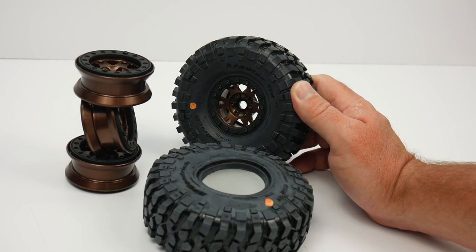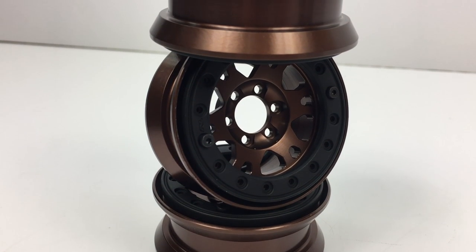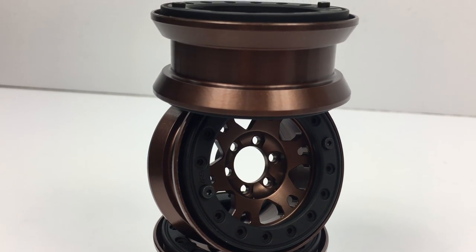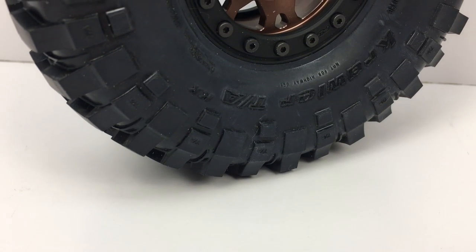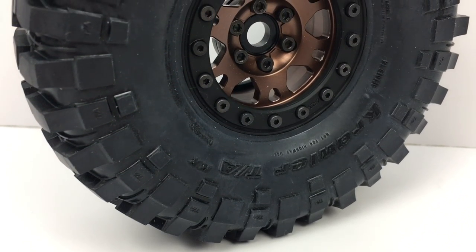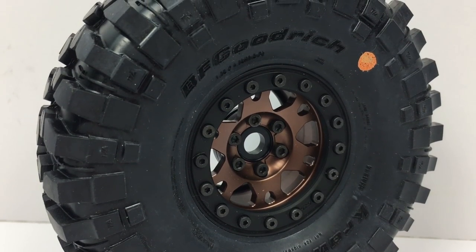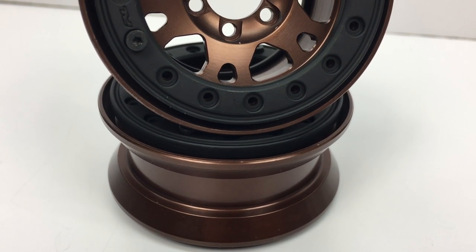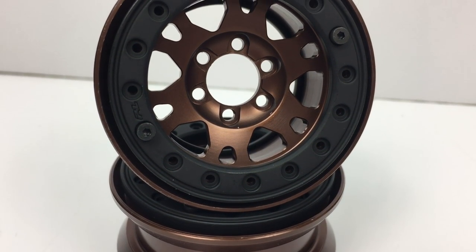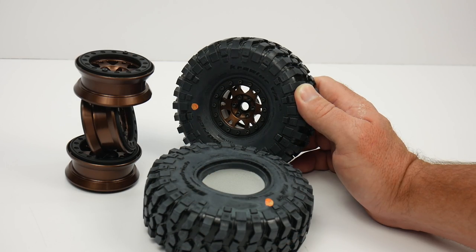That is a quick look at the brand new ProLine ProForge aluminum beadlock wheels, the 1.9 versions. I love these things — they're definitely going to set me apart out on the trail. There's nothing like these on the market. I love the bronze anodization and the matte black rings. They just look great and they're going to perform great too. Hopefully you guys enjoyed this quick video. If you have any comments or questions, feel free to post them below. And as always, thumbs up and subscribe. That's it for now — over and out.